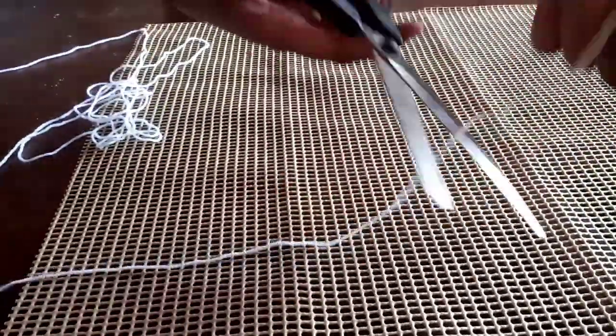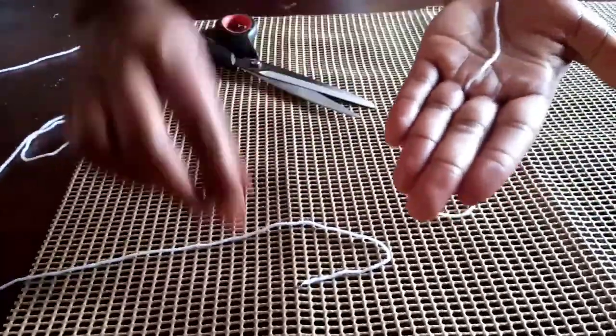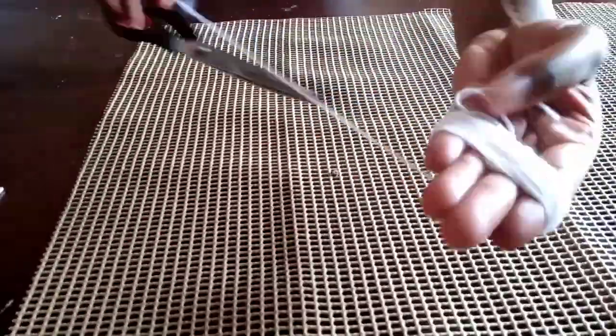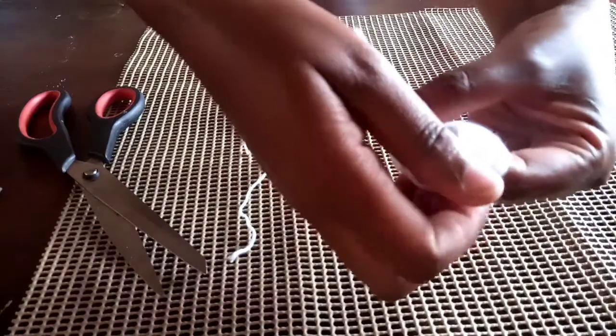I'm going to show you how you can do it using your hand. First, cut a thread — make sure the thread is long enough. We are now going to start wrapping around the hand. I did 60 rounds. You're now going to tie the pom pom at the center, and make sure you have tied it tightly.